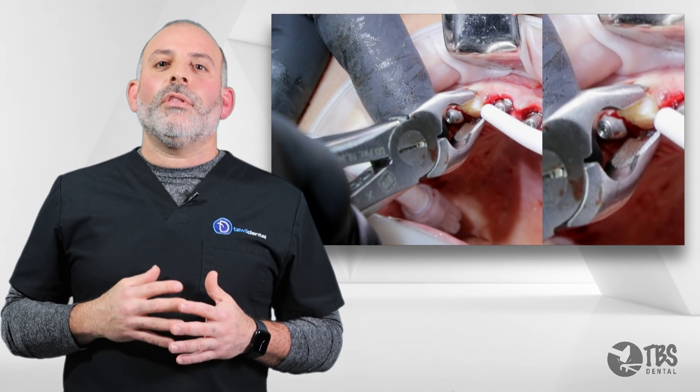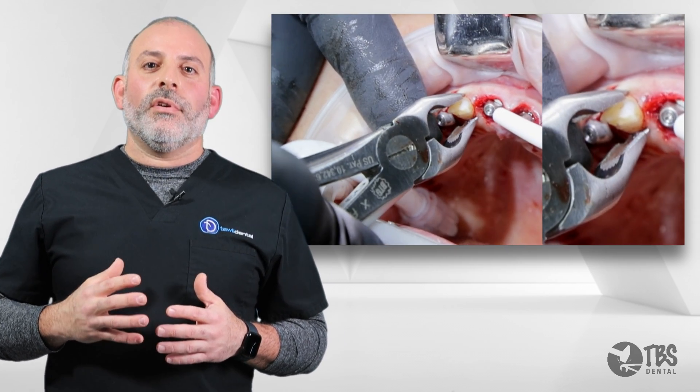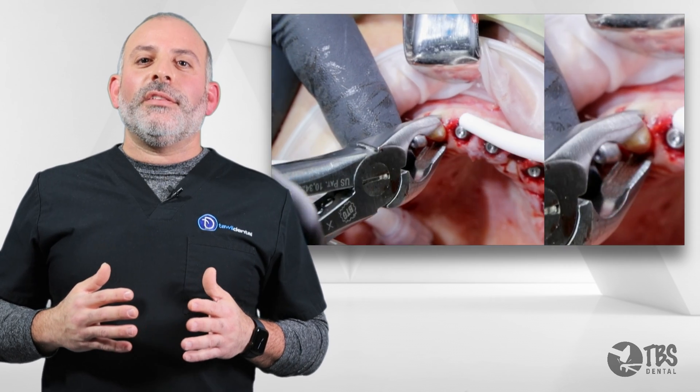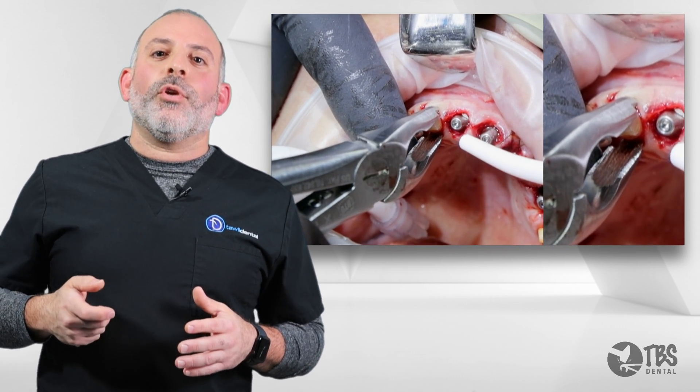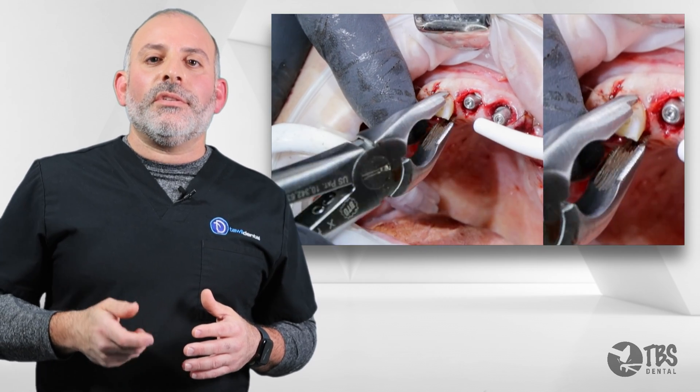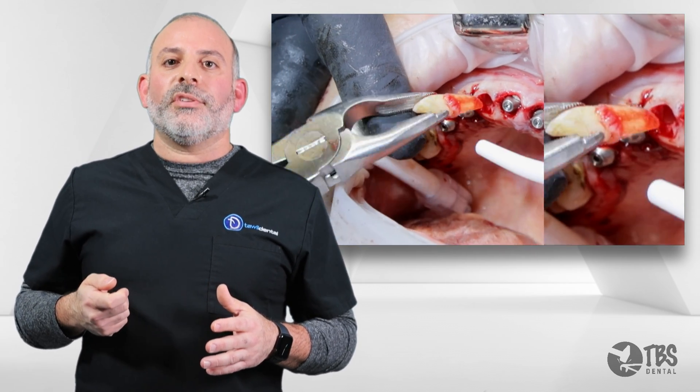And then, utilizing the first ever Luxating Frings forceps, we are able to utilize the serrated tapered beaks to be able to push deeper and more apically into the periodontal ligamental space to easily deliver the tooth from the extraction socket.